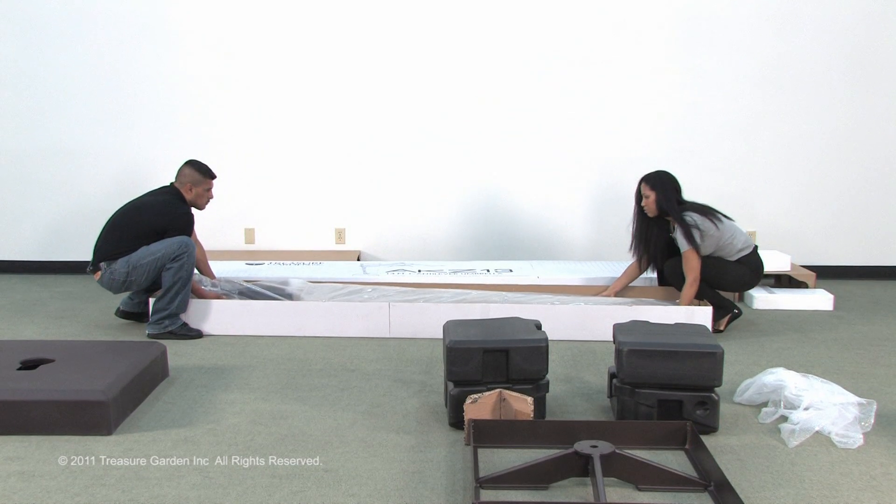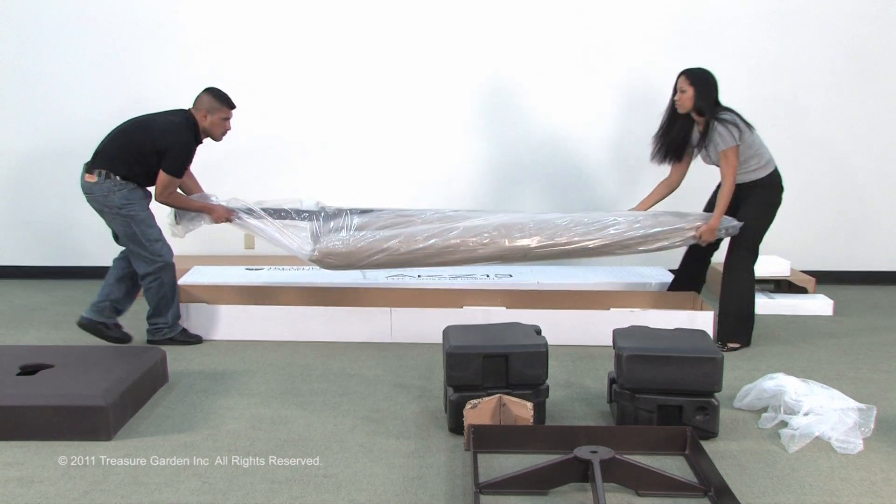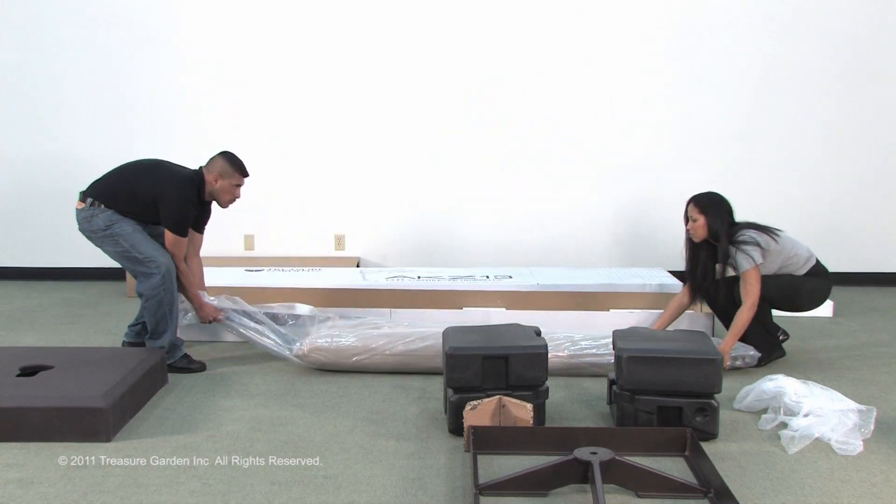Remove all packaging from carton. Please make sure you have all parts before proceeding.